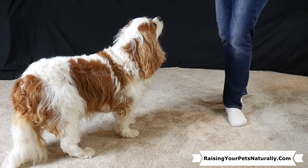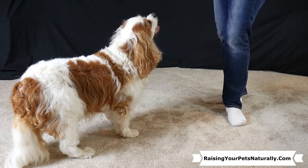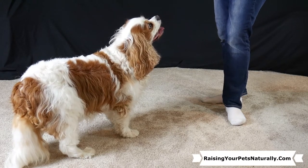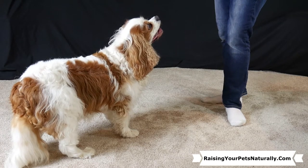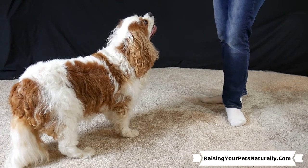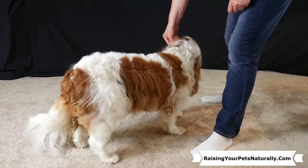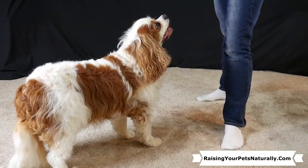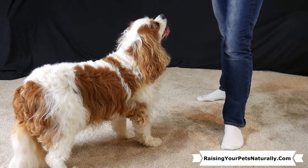Once your dog is doing the spin pretty easily without struggle, go ahead and attach your word. We want to add verbal cues and gestures after the dog is already performing the task. So say your word 'spin,' then give your gesture, then say yes and treat — your dog doesn't know the word yet, so you need to add the word and then the gesture.